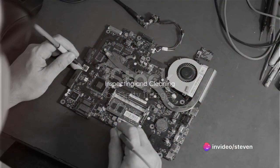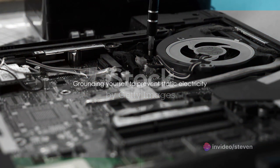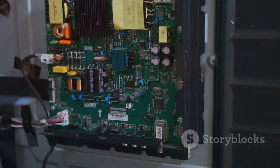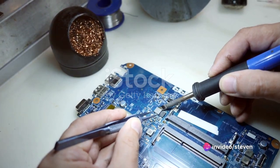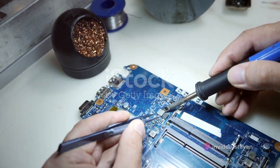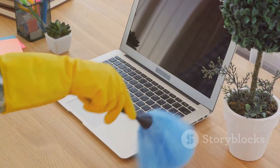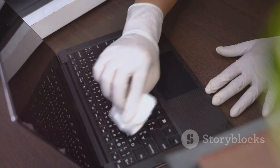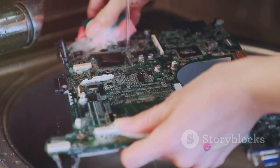Once your laptop has had ample time to dry, it's time to inspect and clean it. Begin by carefully opening up your laptop. Make sure you're grounded to avoid static electricity, which could potentially cause more harm. Look for any visible moisture or signs of damage, especially on the motherboard — it's the heart of your laptop after all. You might come across hard-to-reach places where compressed air comes into play; use it to blow out any residual moisture from those tight spots. For cleaning, use a gentle wipe with isopropyl alcohol — it's great for removing any corrosion or residue left behind by the water.